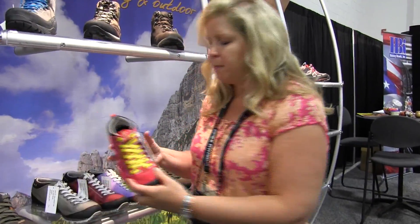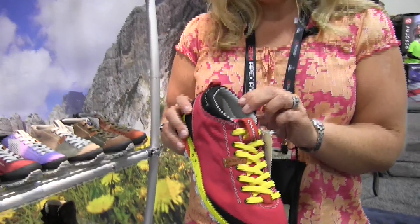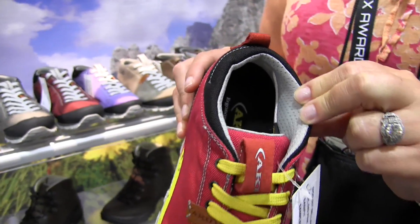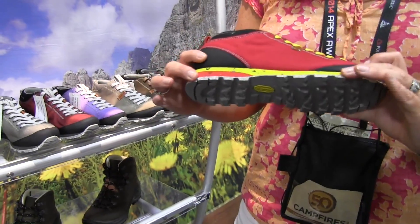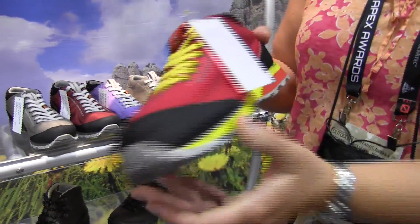If you're not looking for a leather shoe, we also have the Belmont Air, and these are a lightweight breathable shoe. They have a SaniFit microbial liner to help with some of the foot odor. It also has recycled soles.